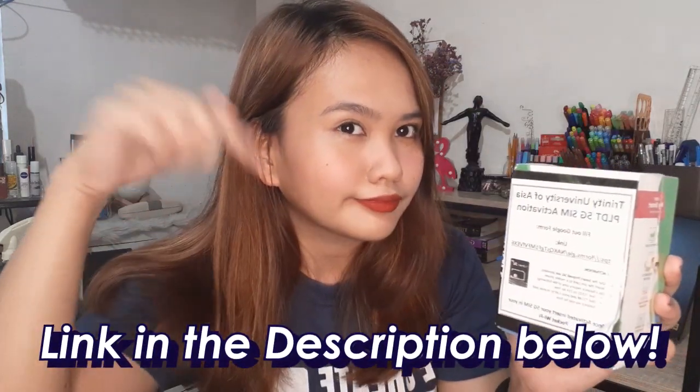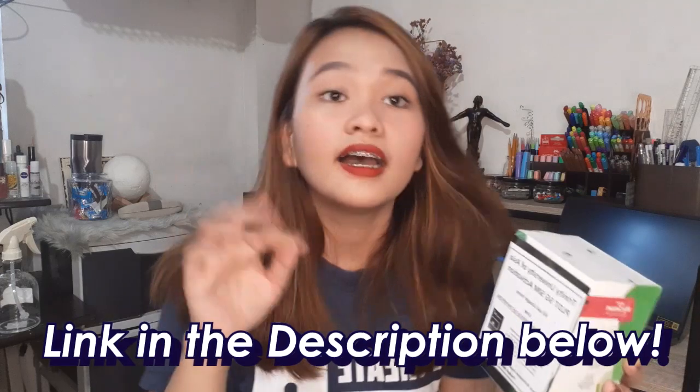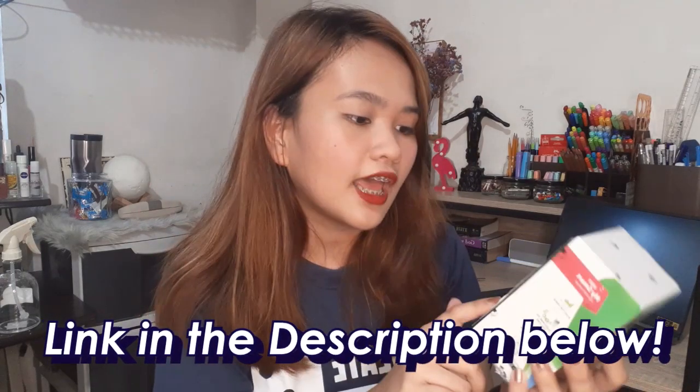Inside, it says Trinity University of Asia, PLDT 5G SIM activation. There's a link here for a Google Form you need to fill out — I'll put the link in the description below so you don't have to type it, just click it.